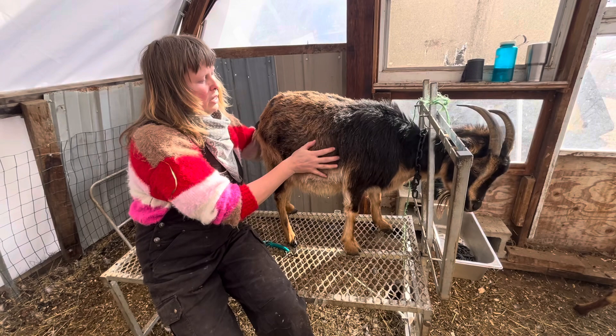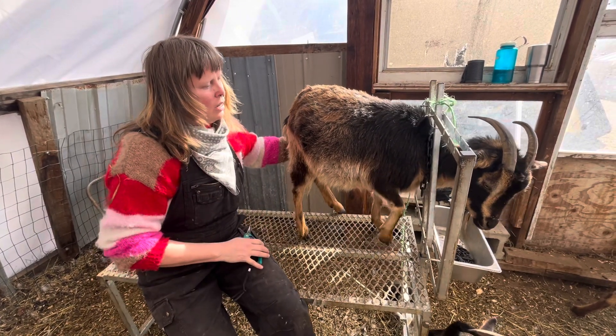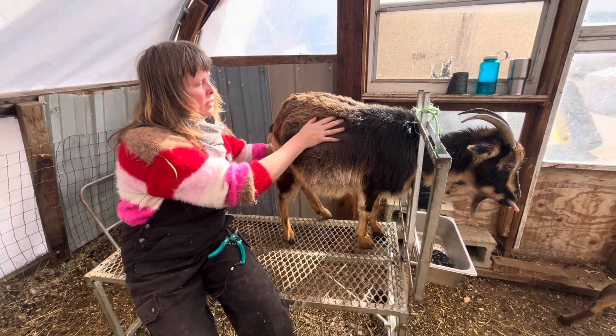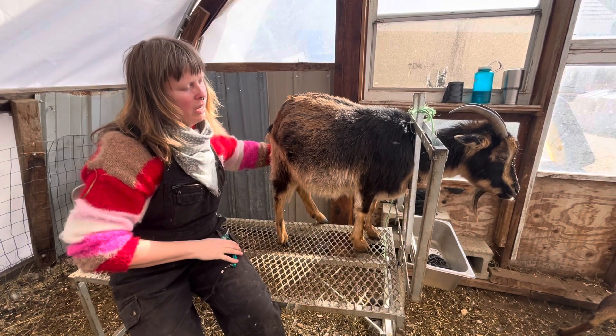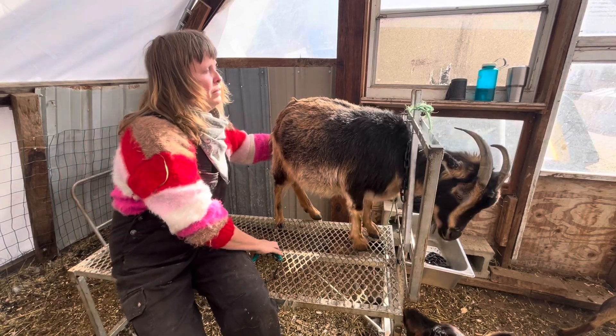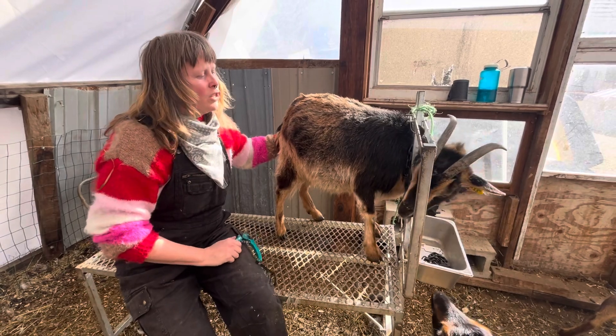I'm pretty sure she's pregnant but I'm choosing not to do any pregnancy tests today. I'm really happy with the condition she's in right now. She's probably due sometime in early or mid-April. I'm just going to feel her udder really quick — there's nothing really going on. So she's getting sassy.